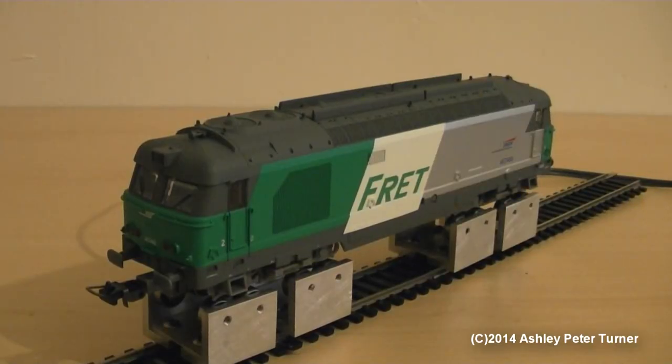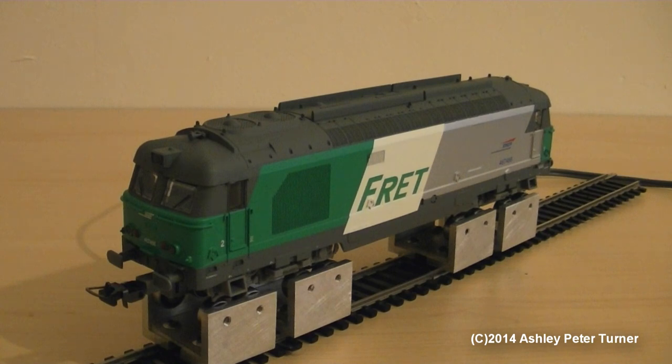Now that I've got the SNCF BB67000, also known as the French Class 67, on the dynamos, I'm going to show you the headlights in action. However, there is no working tail lights on this Pico model, as it is a base entry model with basic detailing and basic functions. But it does have an 8-pin DCC decoder socket. As I said previously, this model has been DCC fitted by the dealer that I bought this model train from. You may notice that I've got cab number 2 of this model facing the camera, although I do like this end of the model better, as I like to have the cooling fans of most diesel locomotives facing the front — as to me, it does look more cool. But that's just my personal preference.